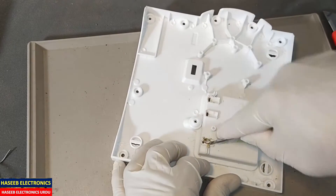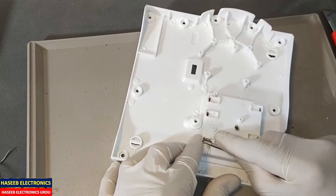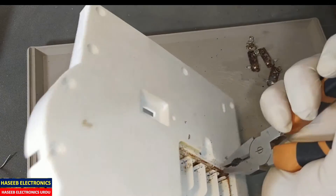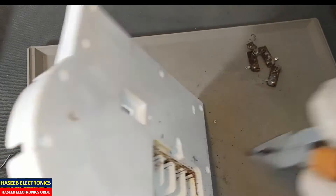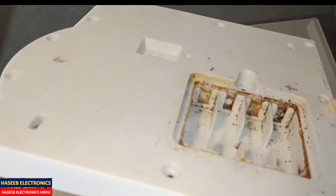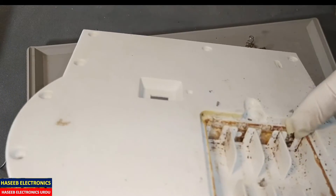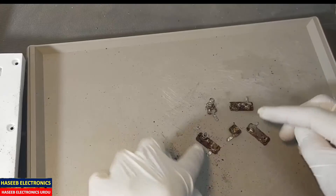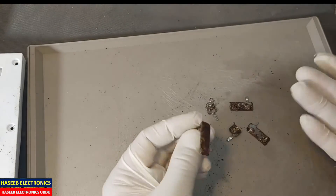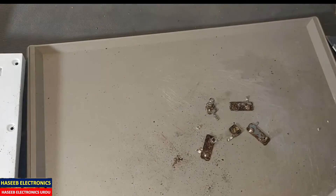Now I can remove it very easily. We can see it was our best decision to remove it — if we remove the corrosion from the front side, the back side is still coated, so we need to remove all the corrosion.